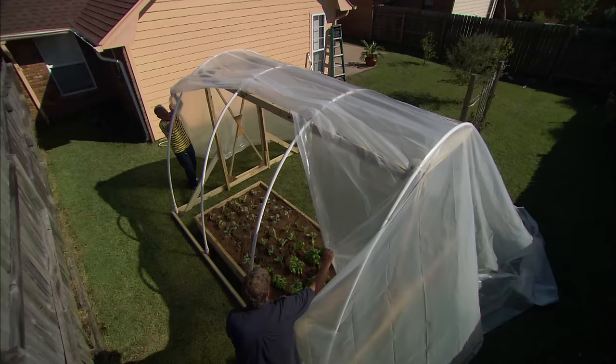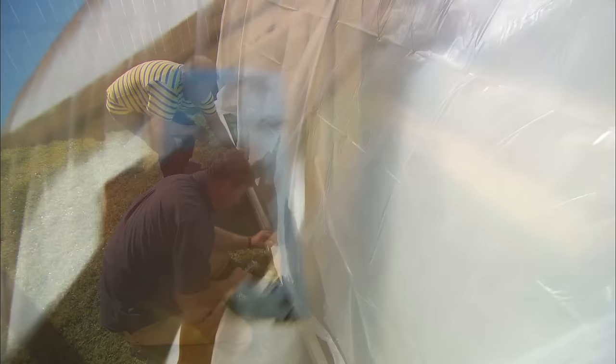Let's get the plastic on. We're gonna fold the plastic over and get the whole thing tight, and then we're gonna staple it into the two-by-four every three inches.